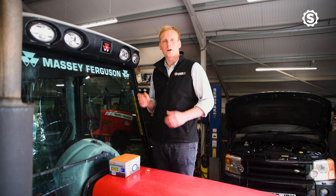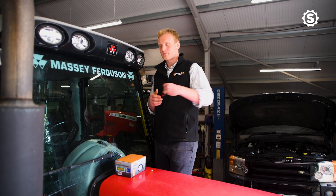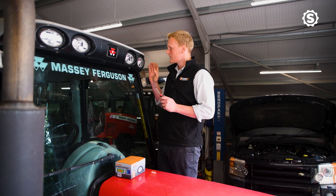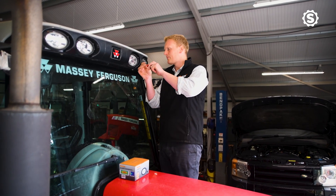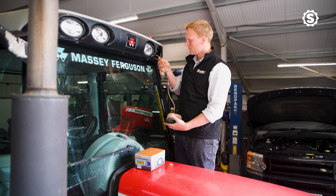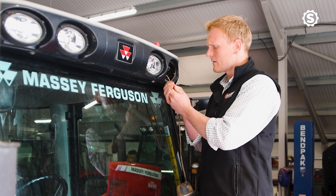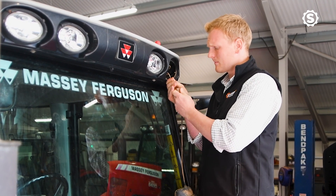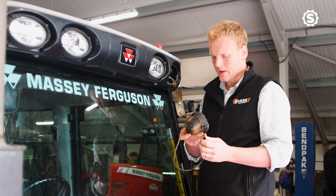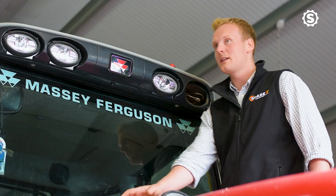Now we're going to upgrade the work lights, starting with the cab roof. To do that we need a screwdriver to remove the existing lights. As we remove the light, you'll find the existing wiring and the plug, and you simply unplug the light from the tractor harness — and that's the old light removed.